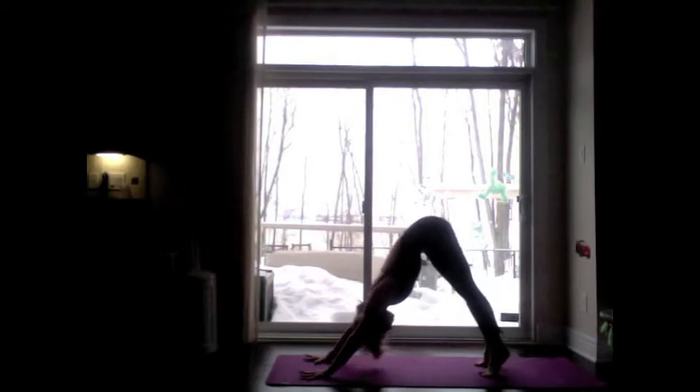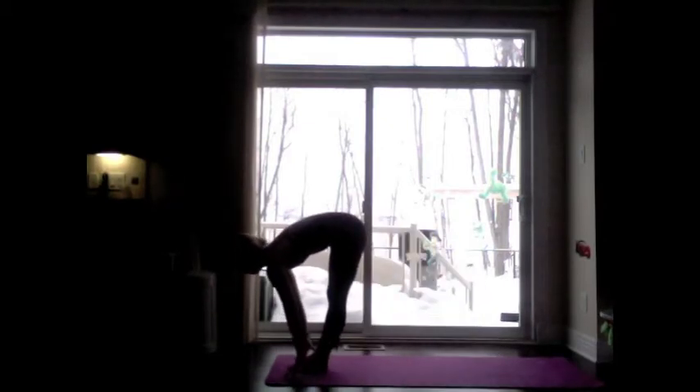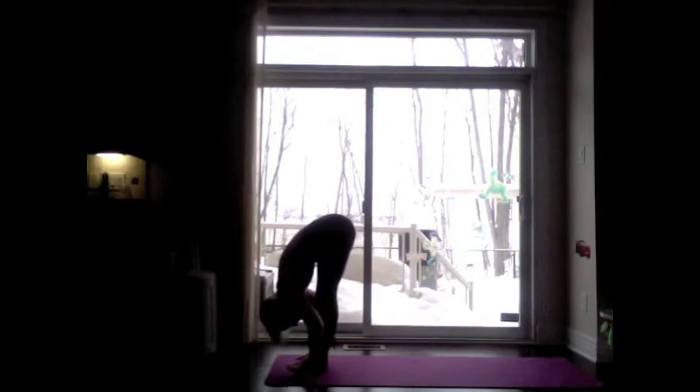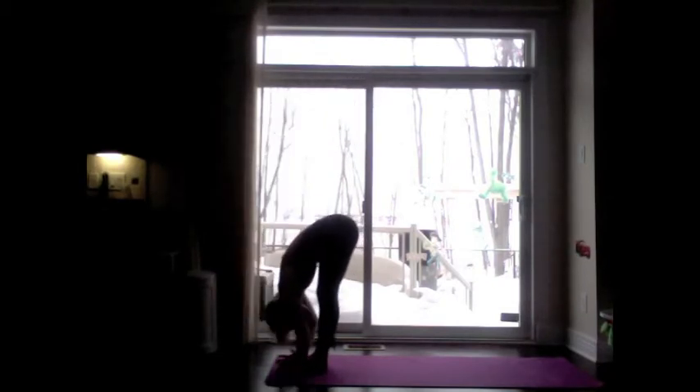On your inhale, come high to the toes. Exhale, bend the knees, look between the hands. Inhale, hop jump step, lengthen the spine. Exhale, hinge back towards the legs. Inhale, back up to the top, reach for the sky. Last round of Sun A. Exhale, dive forward — Uttanasana.